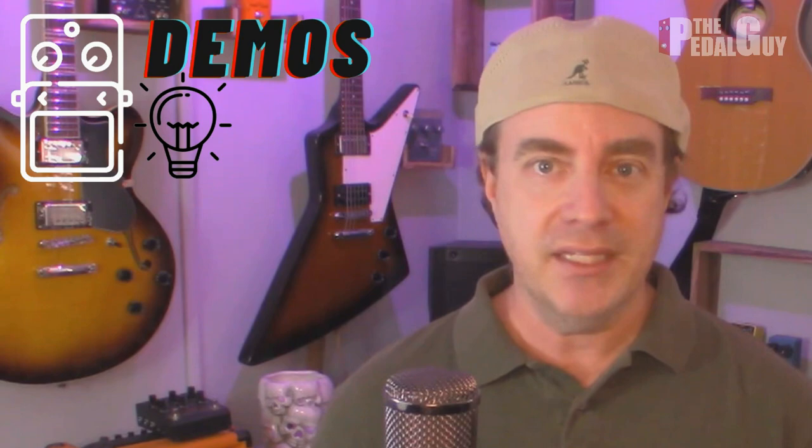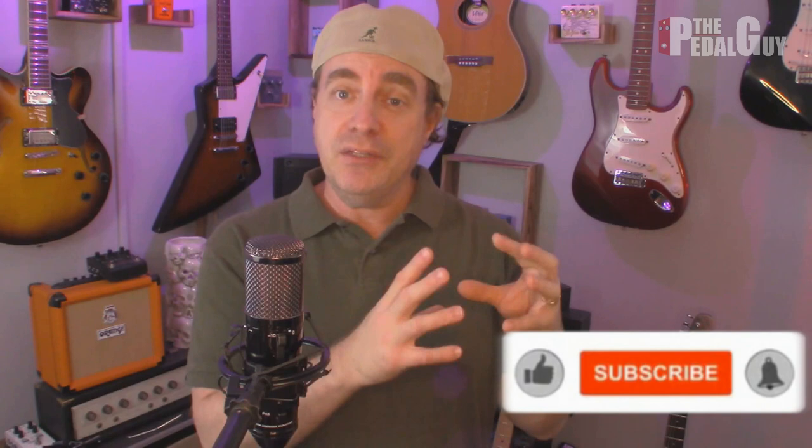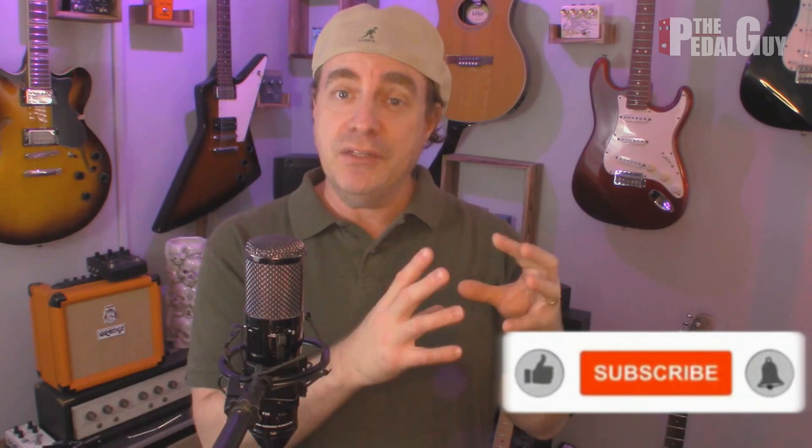Hey there, it's Scott at ThePedalGuy. What we're all about is pedal demos, pedal knowledge, and pedal sales. I love pedals, and so do you. In this video, I'm going to take you through the process of updating the firmware on any of the NUX pedals in the Verdugo Series.